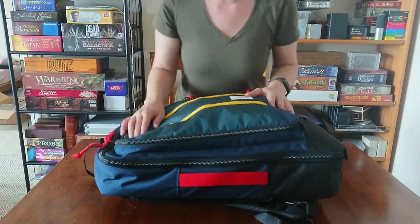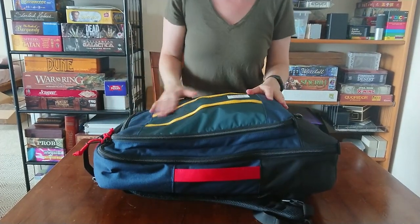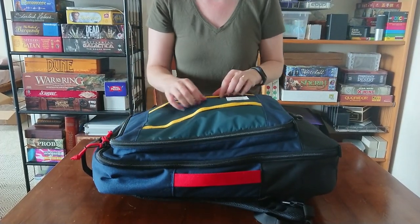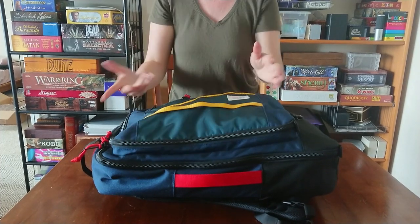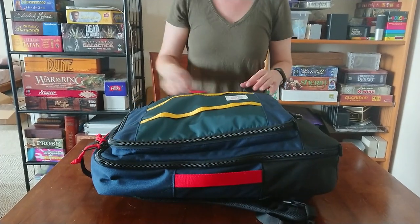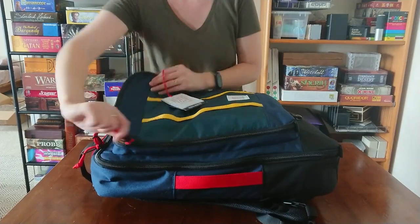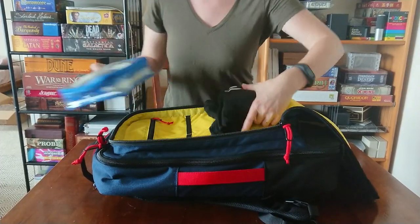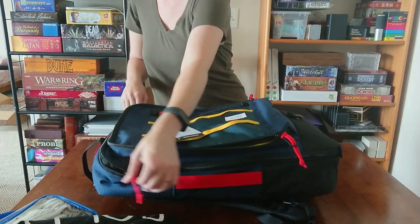For both these bags there's sort of a mix of different types of fabric, which is interesting. They have bright colors and you can clip things on them. I'm going to do a quick comparison with my 13-liter Fjällräven Kånken bag that I've had forever.